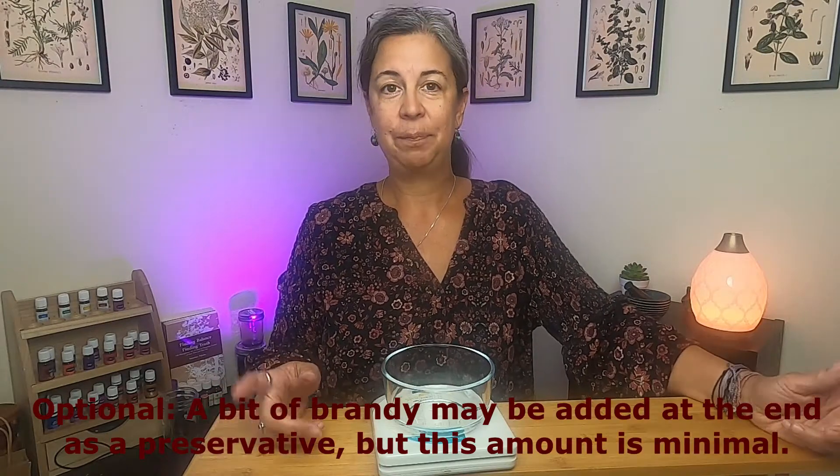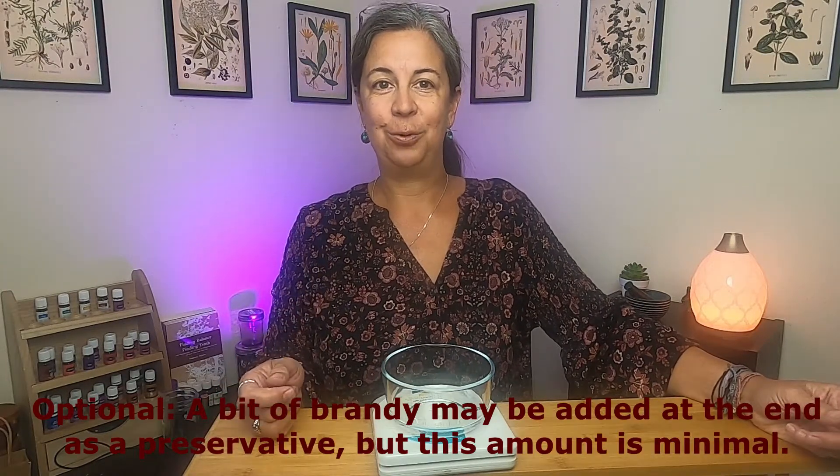Hey folks, welcome back to LifeWalk Wellness. As promised, today we are going to make an elderberry syrup. In a previous video, I did elderberry tincture. Today we're going to do the syrup. It's a little bit more palatable, a little bit easier to take, though it is very sweet. But it works really well for the kids. It tastes really good. There is no alcohol in it — it is just made with elderberries and honey. Stay tuned and we will go through that process step-by-step.